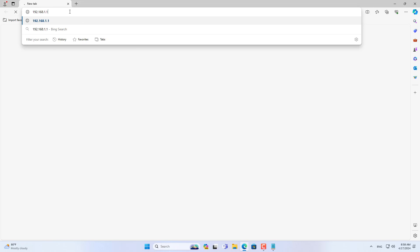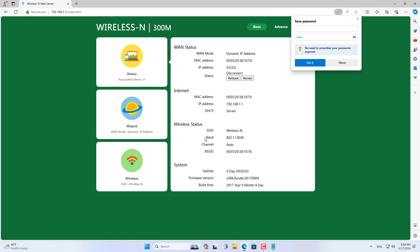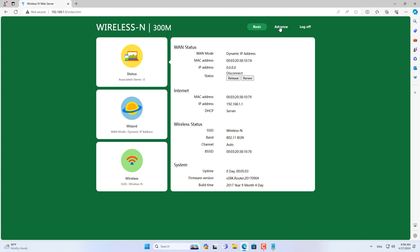Next, I set up repeater mode on the PixLink router. I use the information printed on the device to access it. The default IP address is 192.168.1.1 and the default password is admin.